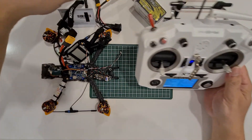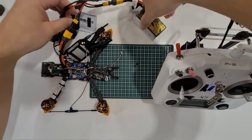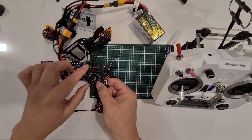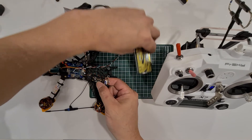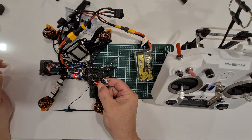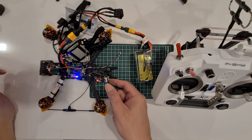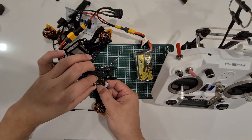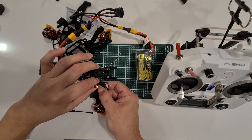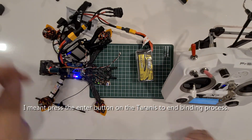Now we're going to power on — prepare the smoke stopper. I'm going to press the button here — it's much easier. I'm going to hold it down while I power on the battery. Let go. There's no green light, let's try again. Let's press the button, power on. I press the bind button and then switch off and power on again.